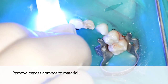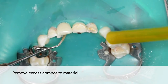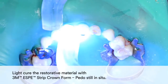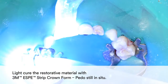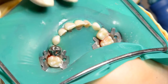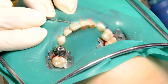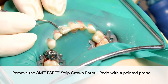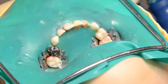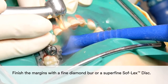Remove excess composite material. Light cure the restorative material with the 3M Strip Crown Form in place. Remove the 3M Strip Crown Form with a pointed probe. You may finish the margins with a fine diamond burr or a superfine soft-flex disc.